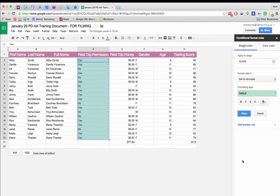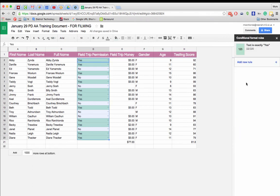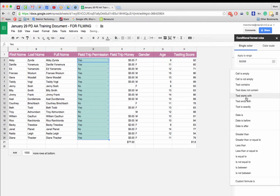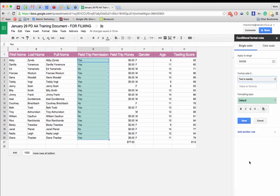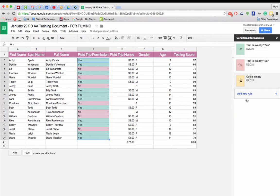In the sidebar, I set the format rule to 'Text is exactly' and if the cell contains 'yes,' I make it green. I add a new rule: if the text is exactly 'no,' I make it red. And one more rule: if the cell is empty, I make it yellow — since we're waiting on that response.